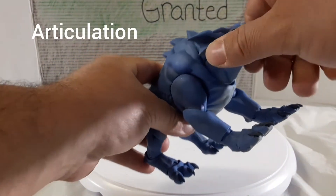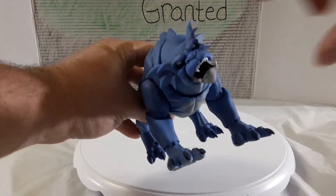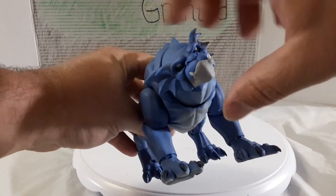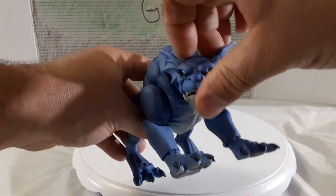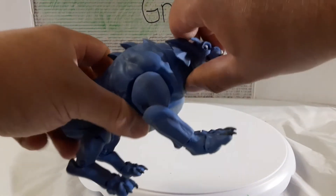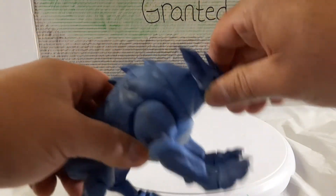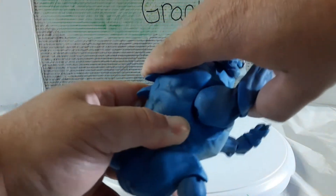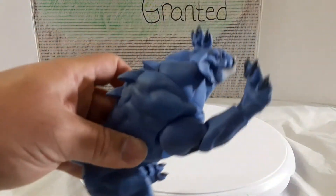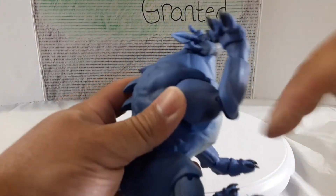Let's start with articulation. For the head, he's got a slight turn to each side. The jaw opens and closes on this one. A little up, a little down — pretty good. There's also some side to side movement. Then the arms move up and come back down, and we've got an elbow that bends.